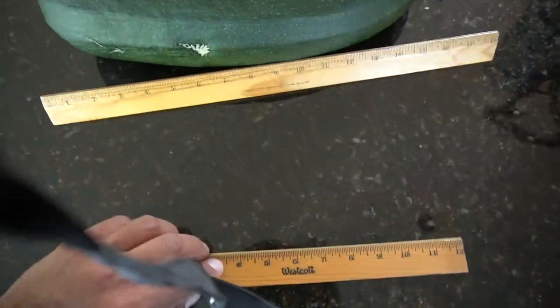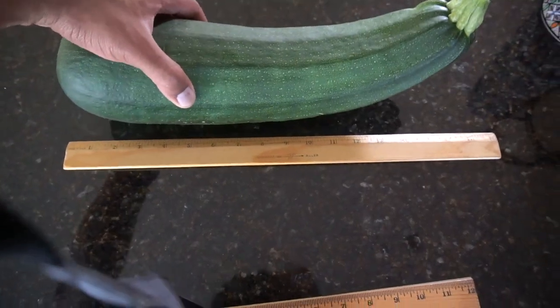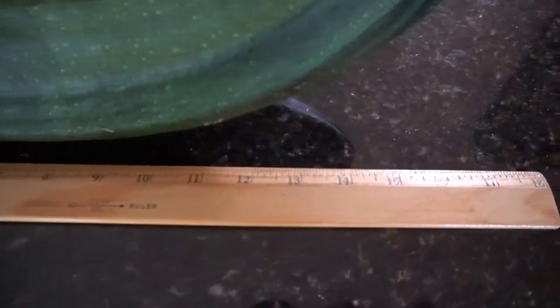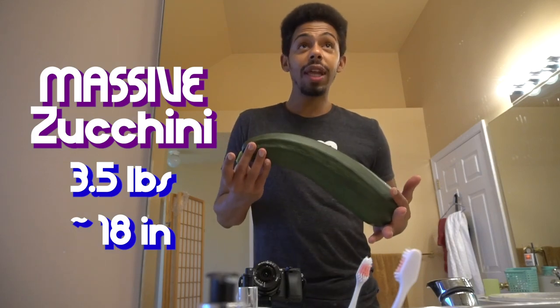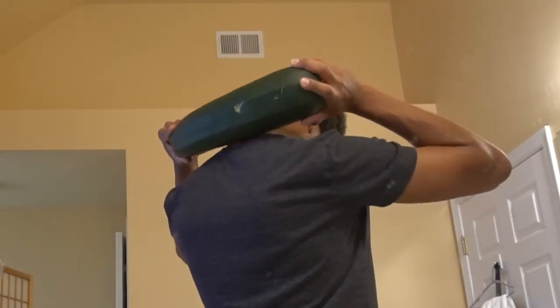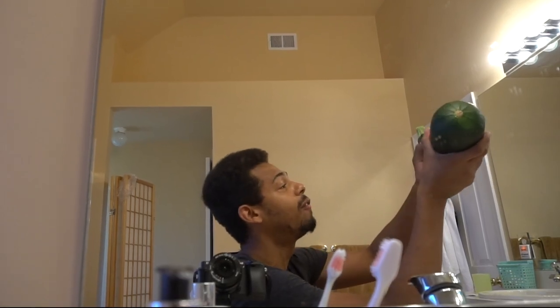This thing is even too big for the 12-inch ruler. I found somehow an 18-inch ruler — didn't even know these existed — and I would say if it were straight, it really might be that size. This zucchini is massive: three and a half pounds, almost 18 inches. I don't even know if I can eat this whole thing in a week. I brought a gift to you — it is a giant zucchini. Take it, feed your family. But the good times, well, they don't last forever.